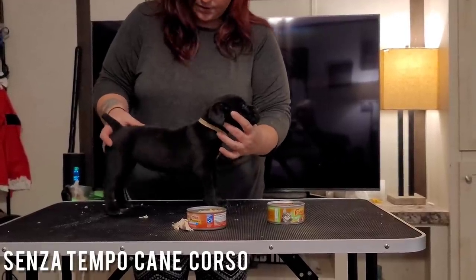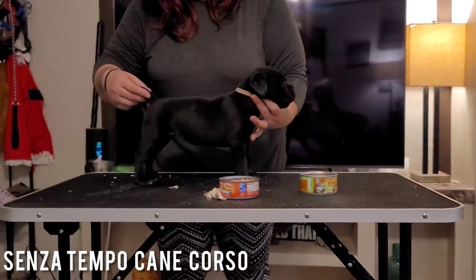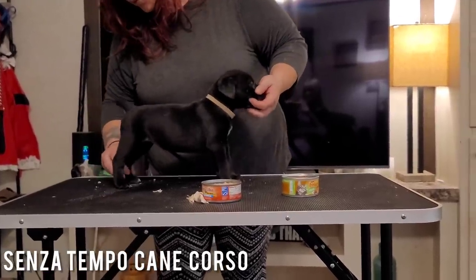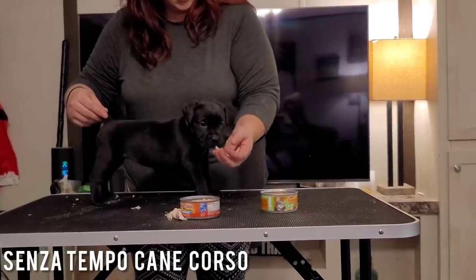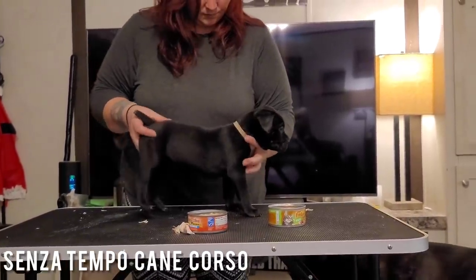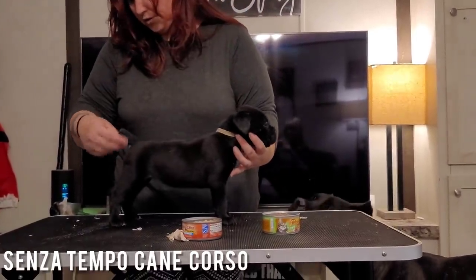Move the front feet back a little bit, stack the rear out. She's not straight in the rear now — she's good, but she's far too young to tell that. Her head is definitely her strong suit.